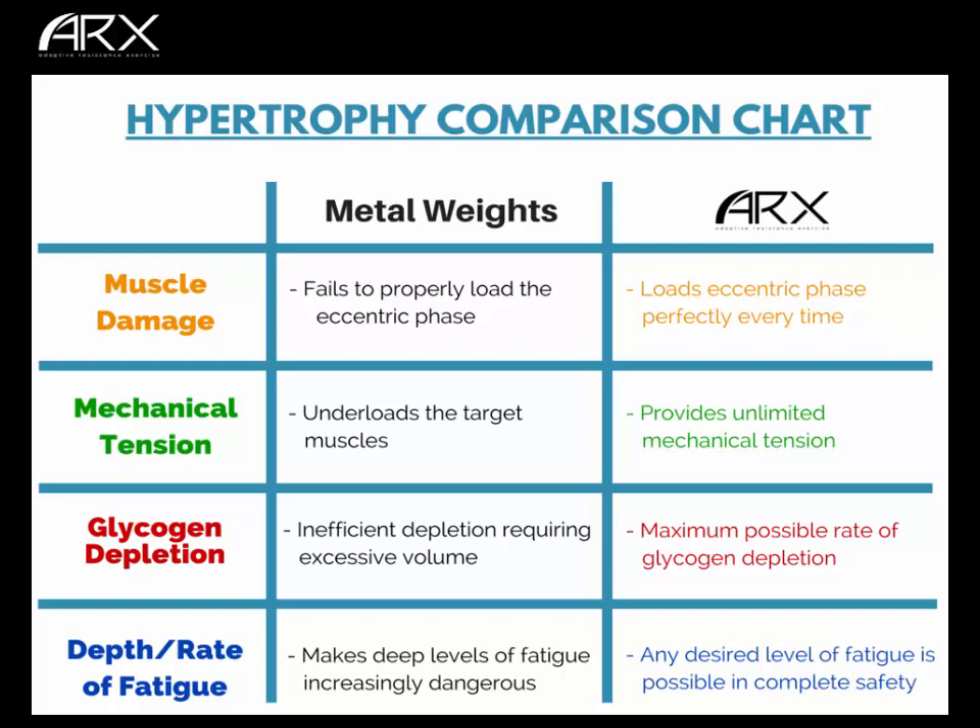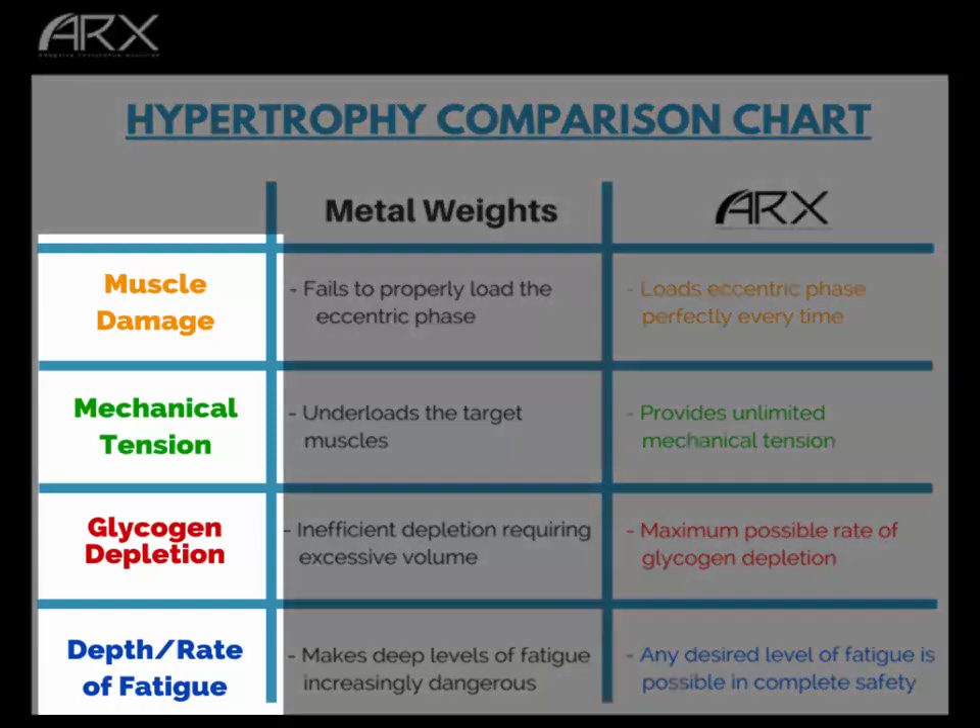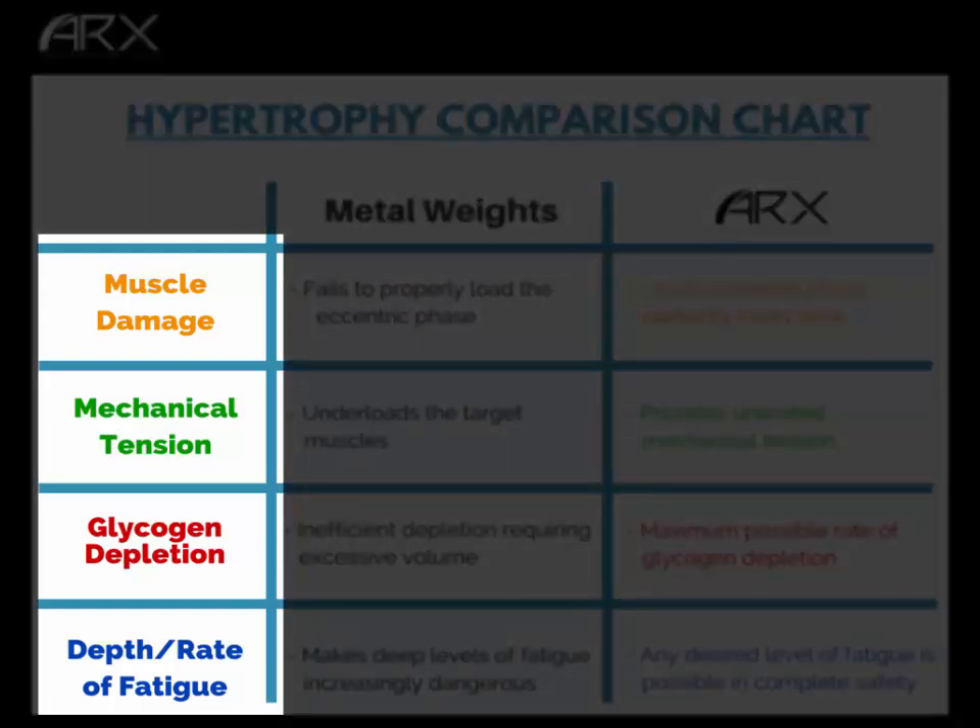Hypertrophy is an adaptation — it's something your body does in response to stimuli in your environment. There are four main stimuli that provoke your body into producing larger muscles: muscle damage, mechanical tension, glycogen depletion, and the depth and rate of fatigue. I'm going to describe these four things briefly and then compare ARX to metal weights in terms of how well they accomplish each stimulus.